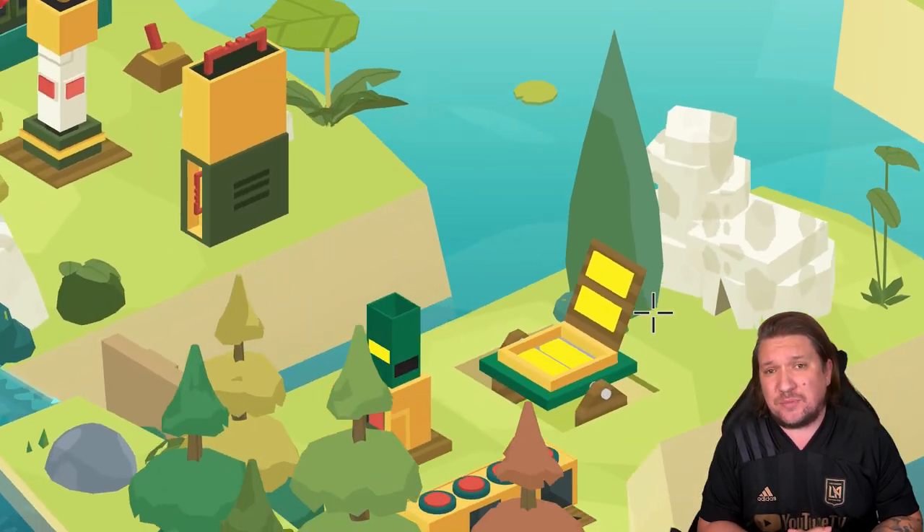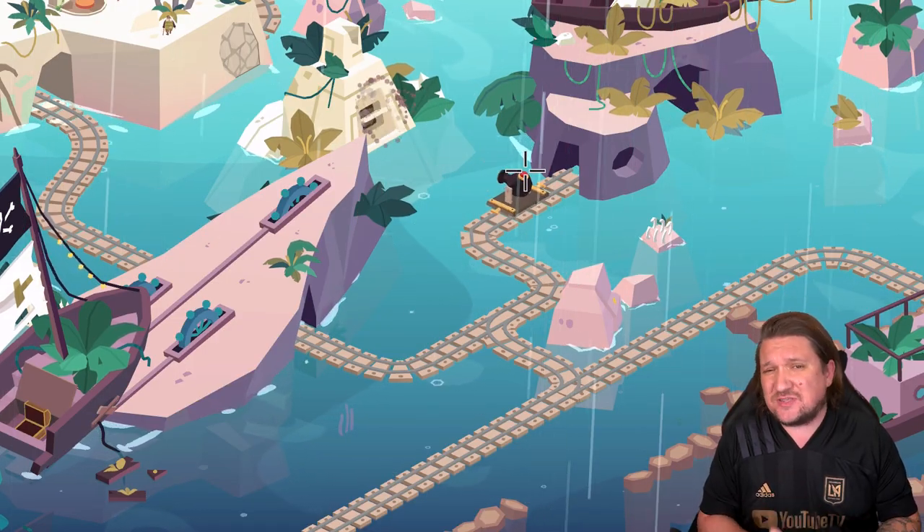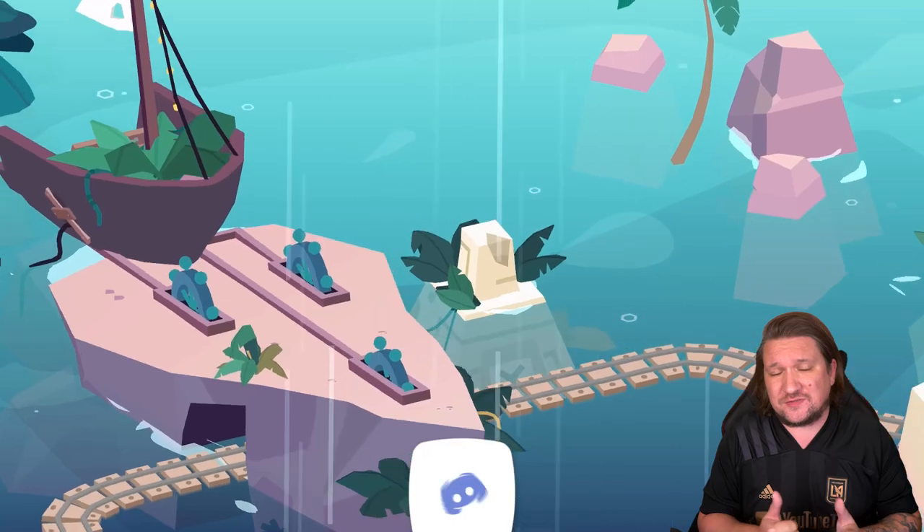Today I'm giving Down in Bermuda a 7 out of 10. I don't think puzzle fans will be disappointed — just don't expect to be lost in this one for too long.